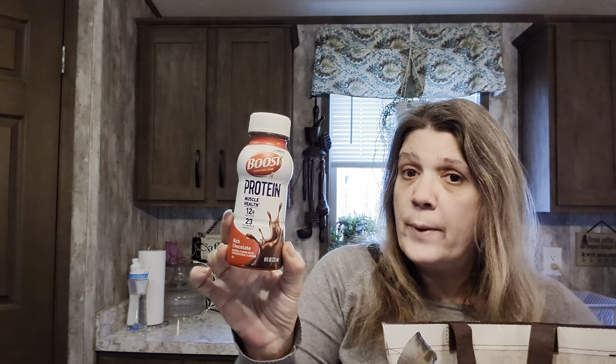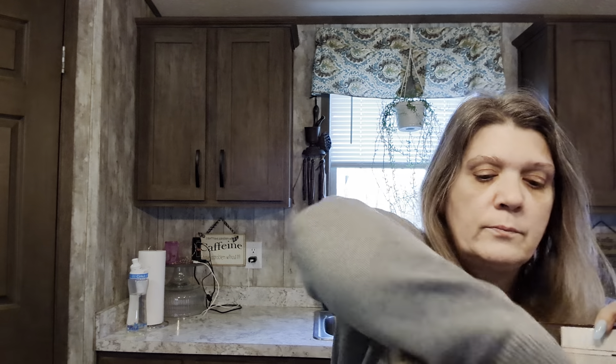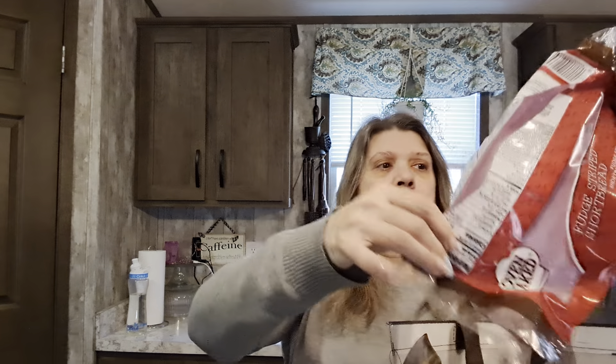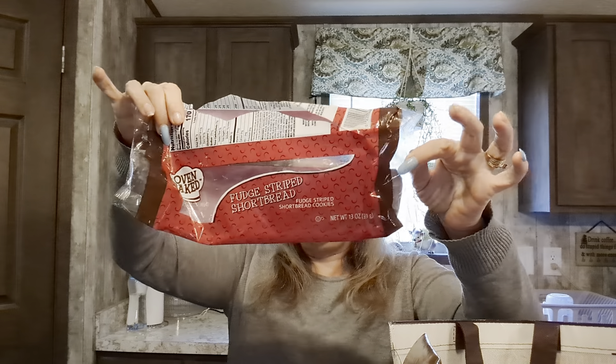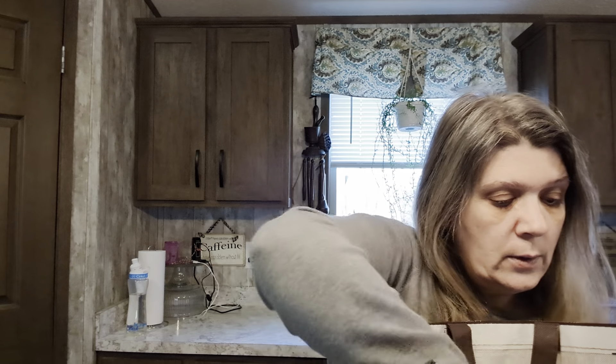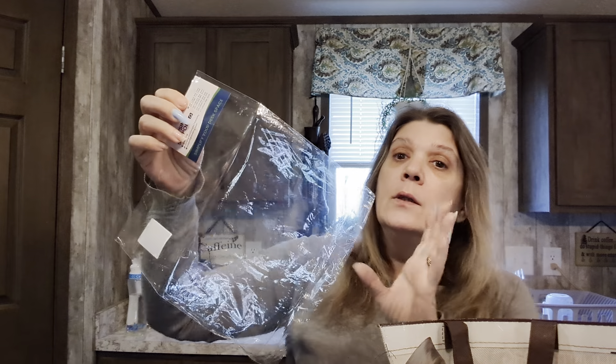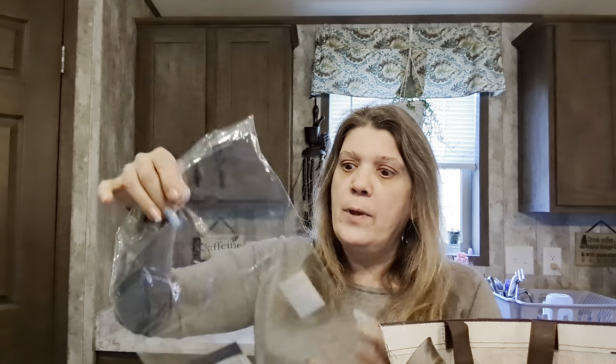Here's another Boost breakfast drink for me - chocolate. And here's some fudge stripe shortbread cookies. They're cookies, of course they were good! In here was a little mouse pad I picked up - it's black and it has this super adorable...